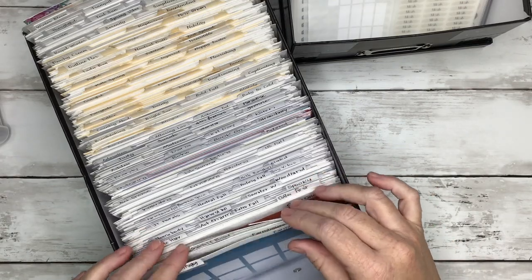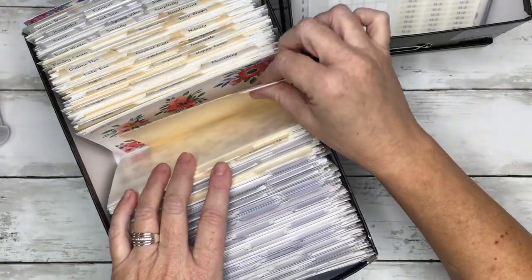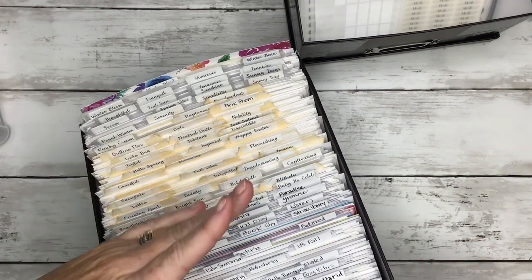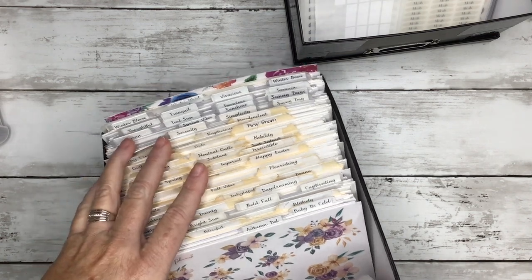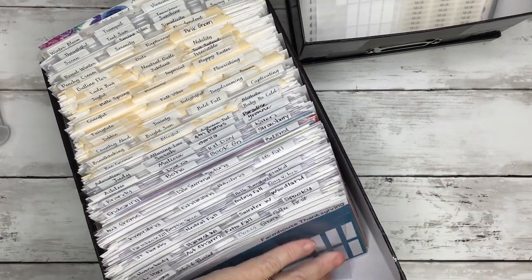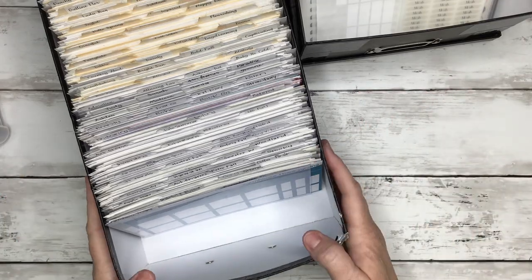I tried doing like regular index card dividers but they weren't quite tall enough, so I ended up having to put two together to get it tall enough. I need to totally reorganize this. From about right here back is alphabetically organized with printed labels, and that's just too much work, so all of my newer releases go to the front now. Nothing is alphabetically organized — I just kind of know where everything's at.